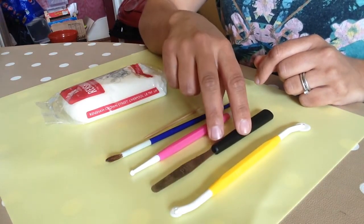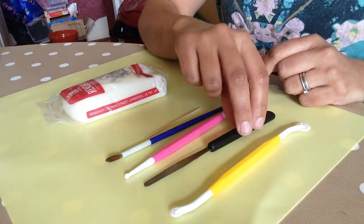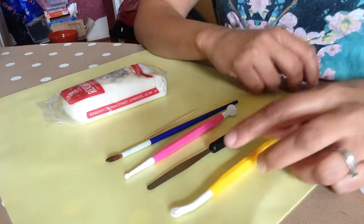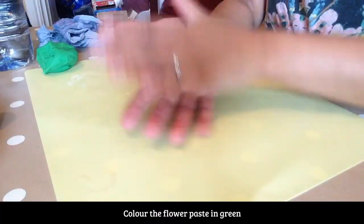I tried to use this one — it's a thin palette knife. It helps me pick up things and this is a cutting tool. A round ball here.